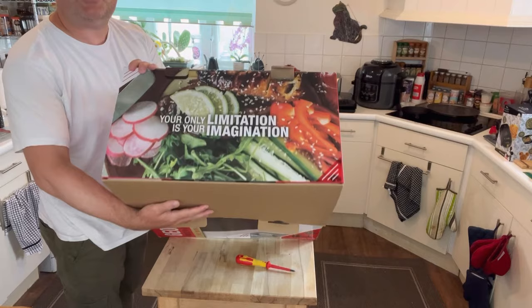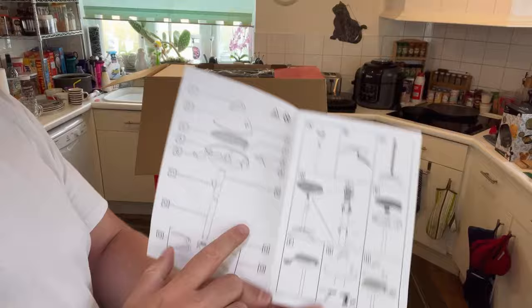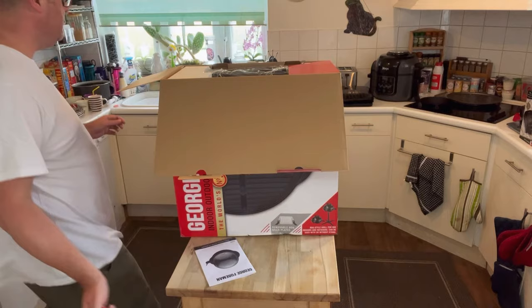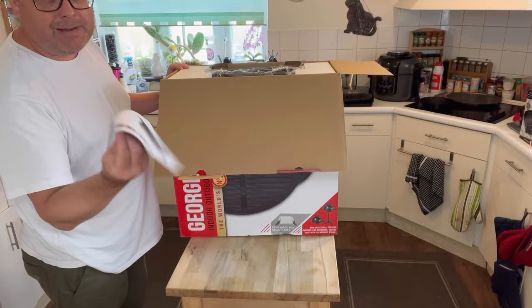Opening it up, we have 'your only limitation is your imagination' written on the top. Here's the manual on how to put it together. As you can see, this is what it looks like — it's got legs, but I'm not going to use those. Sorry about that, people keep calling me and it keeps interrupting. Somehow it's connected Bluetooth to the camera and it keeps turning off the camera, which is very, very annoying.